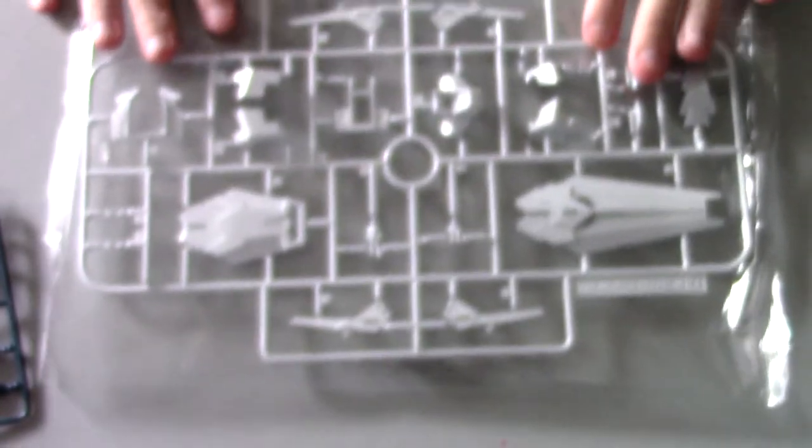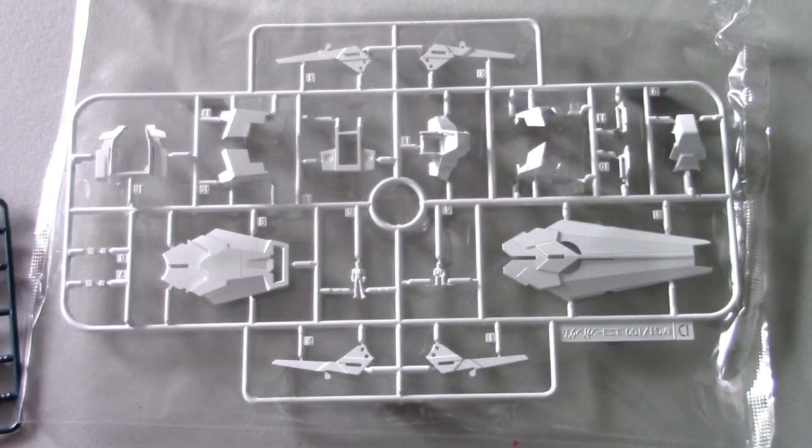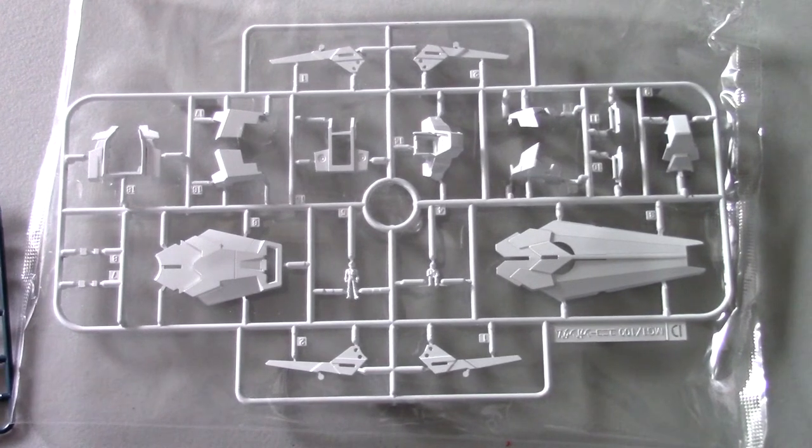My birthday was on July 10th and I actually got this on July 10th. I've been wanting to build it but I've been too busy to actually create a video. Now I've created the video and after this I'm going to start building — so excited.